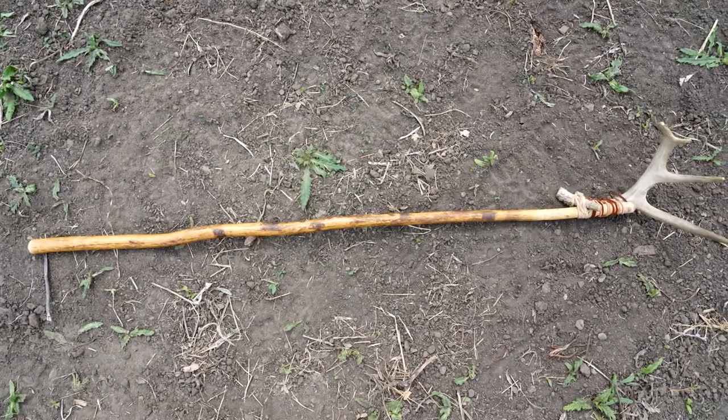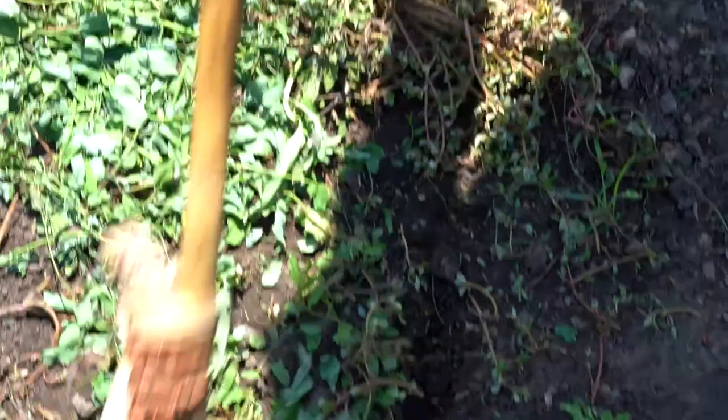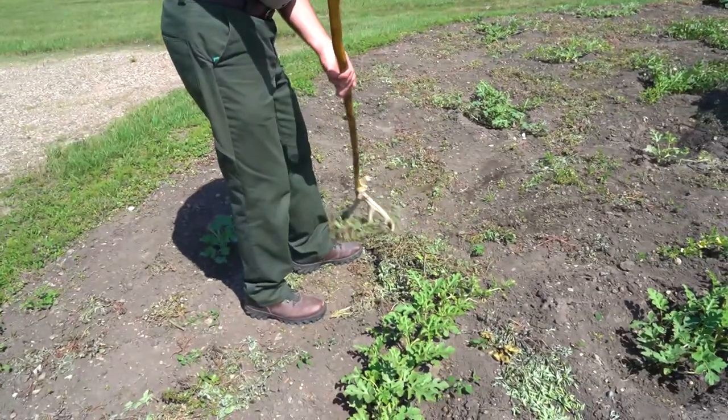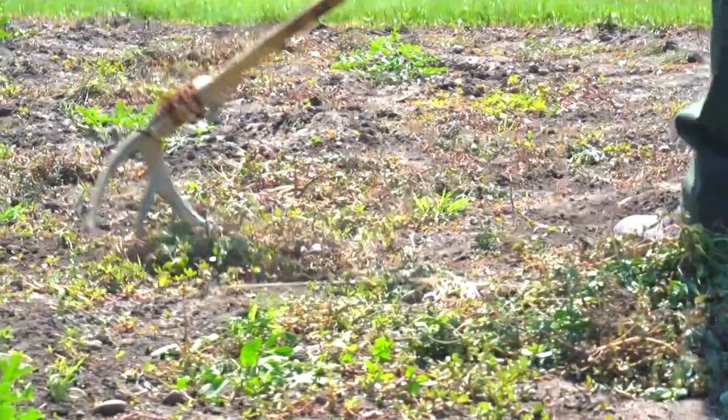Another tool was the rake. Unlike today's rakes, the head was made from deer antlers or wood. Deer antler rakes were preferred because worms were afraid of the horns.